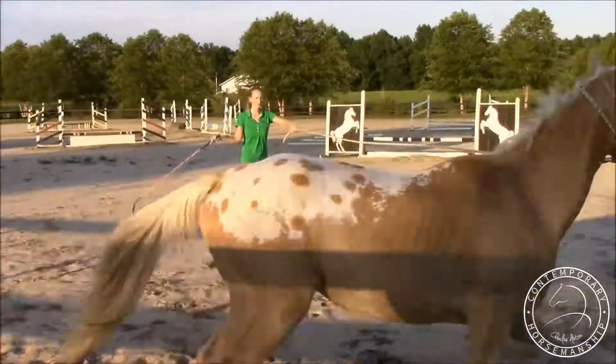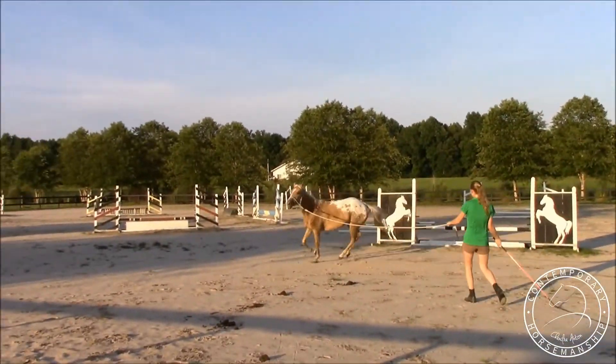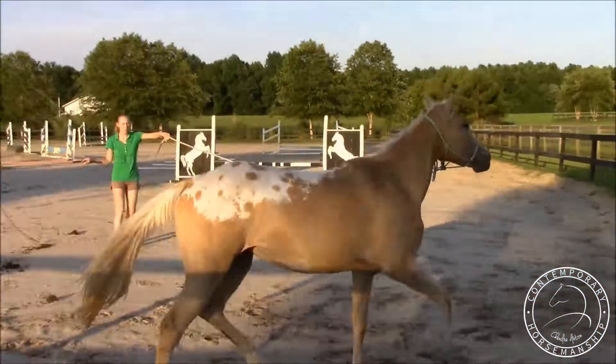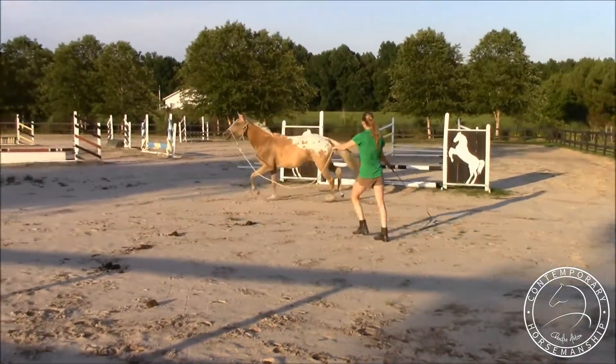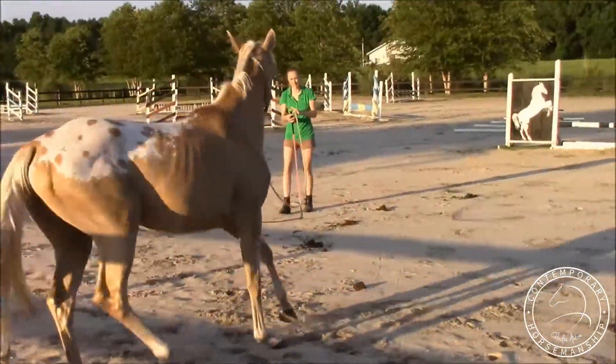I'm trying to get her into a canter, so I'm going to point, I'm going to kiss, and then I'm going to swing my rope — and off she goes. That's totally normal for a horse just starting out lunging; all mine have actually done that. That's a better canter now; she's pulling a little bit.